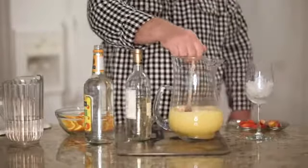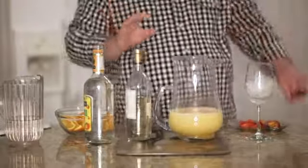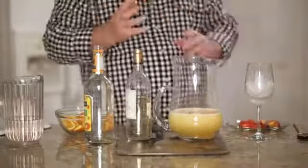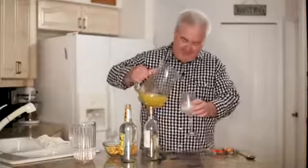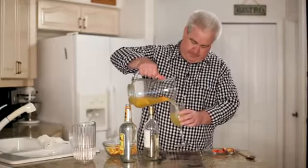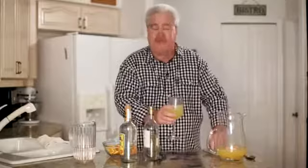And then just stir this to blend the juices together and to dissolve the sugar. Now you can drink this fresh or you can refrigerate it for a couple hours or even overnight. The longer that you refrigerate sangria, the more those juices will blend in. Let's give it a taste. I like to garnish by dropping some fresh peaches right into the glass on top.